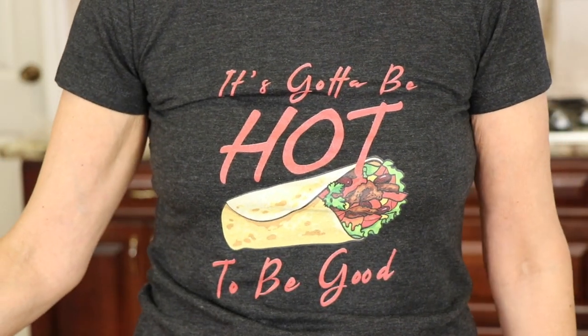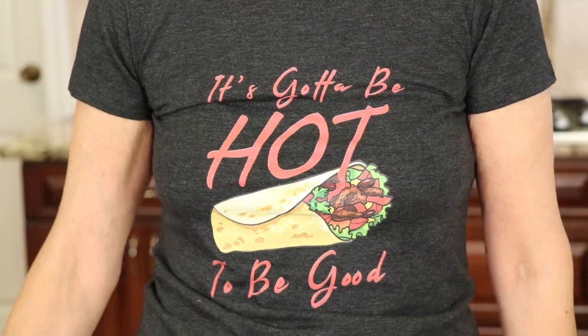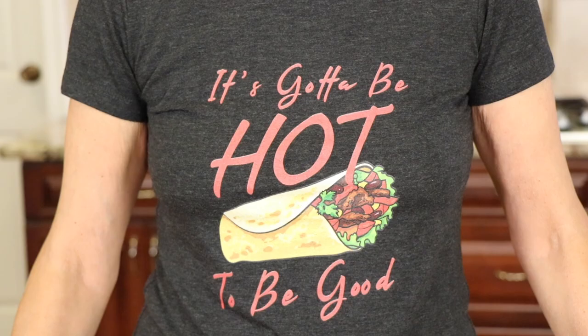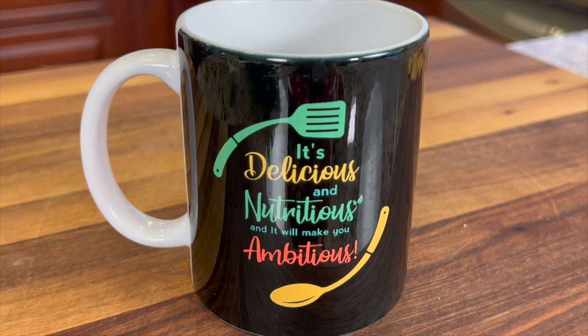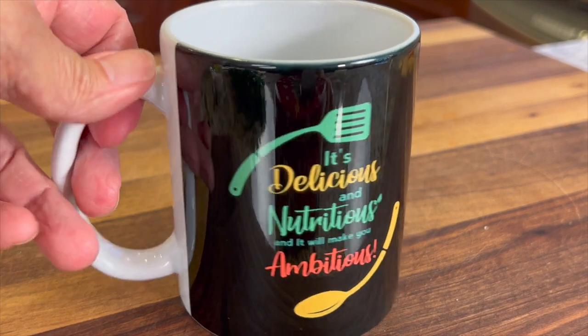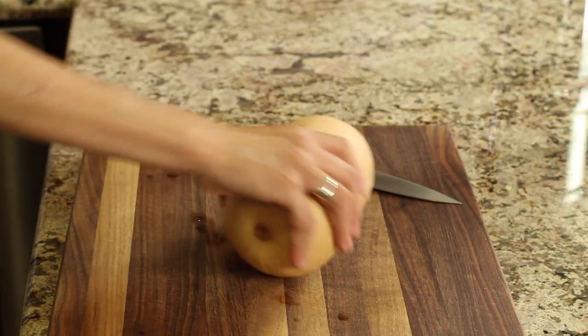Before we get into the recipe, I wanted to talk to you about this t-shirt that I had made in honor of my dad when we used to have our restaurant. He would talk to the customers, and when he served their meal, he would say, it's got to be hot to be good. And he'd also throw in, it's delicious and nutritious, and it will make you ambitious. So I've got some merch here for you. If anybody's interested, I'll leave a link in the description. Thanks in advance for supporting my channel.